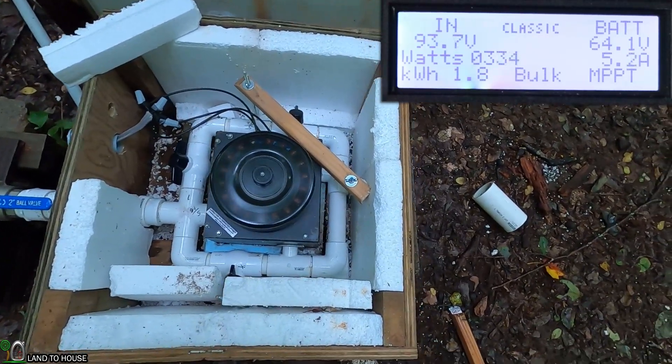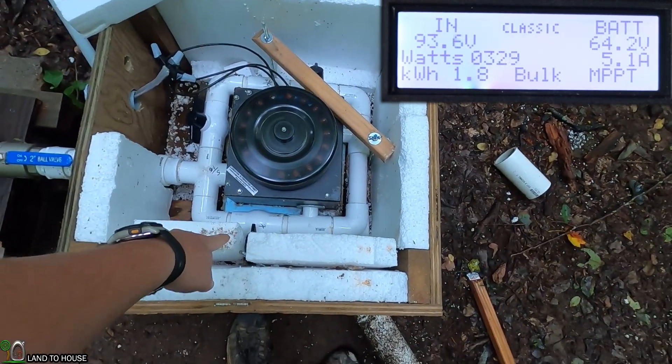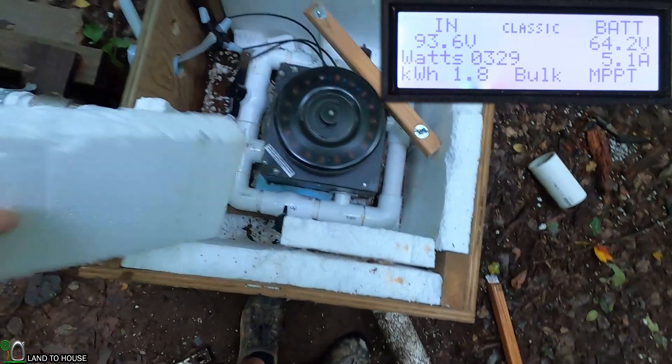I anticipate the power to now be jumping up to somewhere around 300 to 330. So if I open up this one right here, we will officially have all of the jets going.